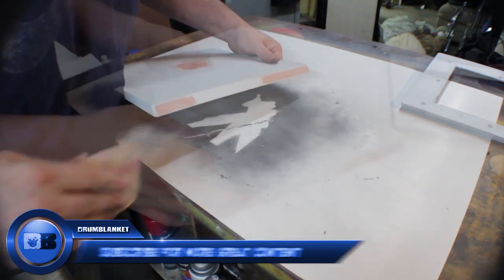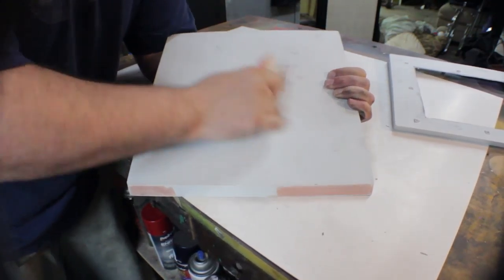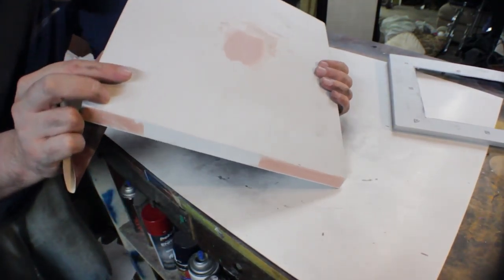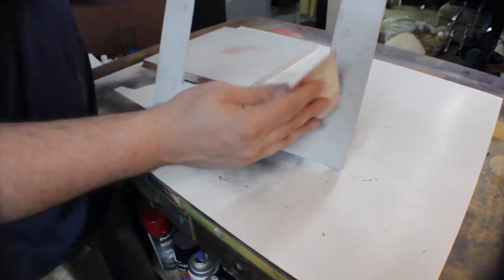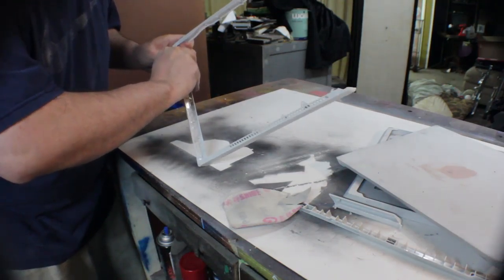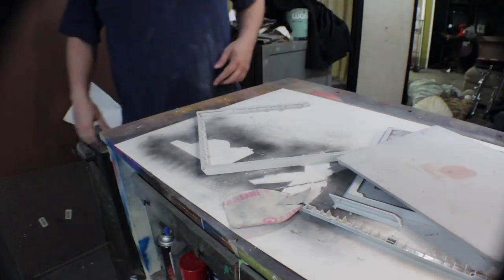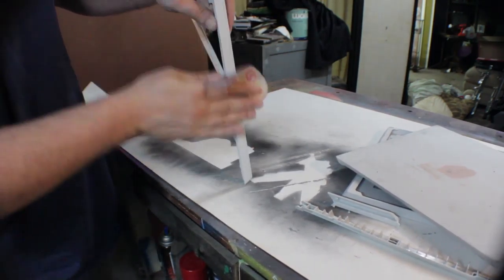Since I've been working on that cut, it's allowed my Bondo time to dry. We're going to flatten out the Bondo using sandpaper — at least 200 grit. 200-grit sandpaper is very rough and should be able to take care of the Bondo very easily.